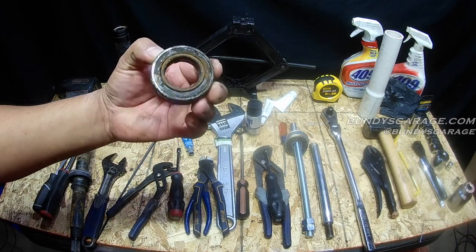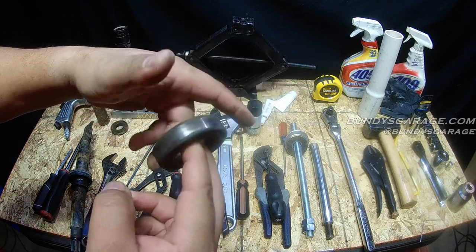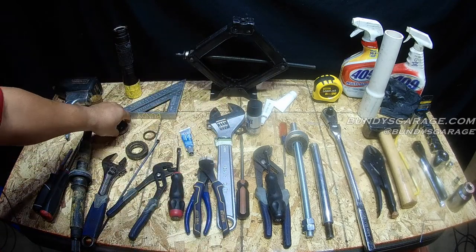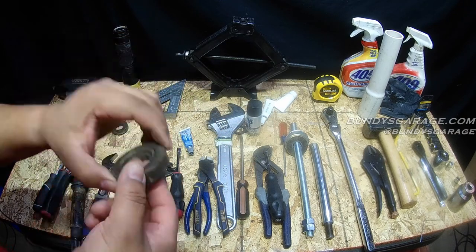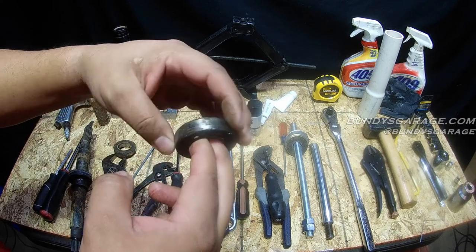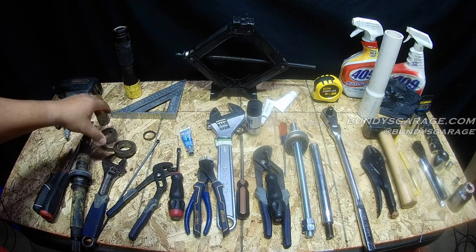Here's the bottom bearing — totally shot. This is actually the top bearing, totally shot. Here's the bottom bearing. That's totally shot as well.